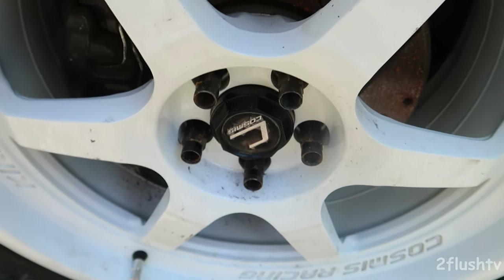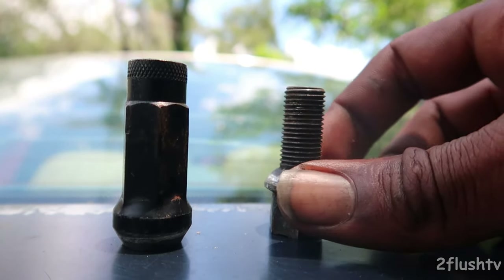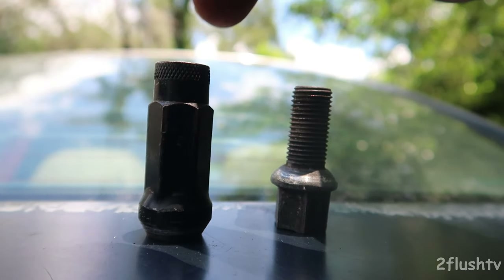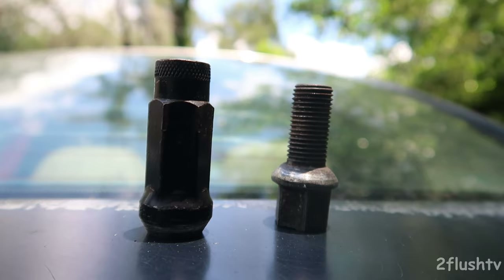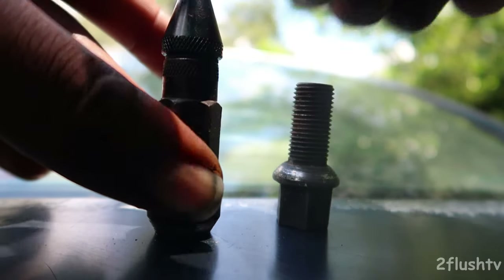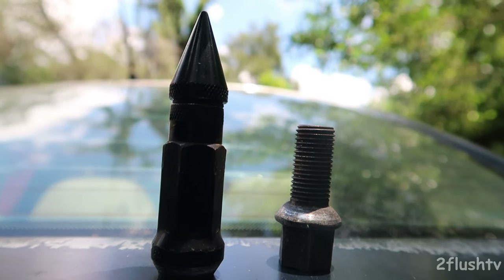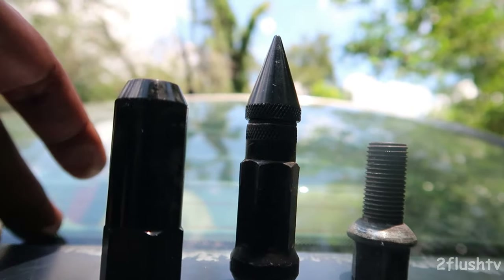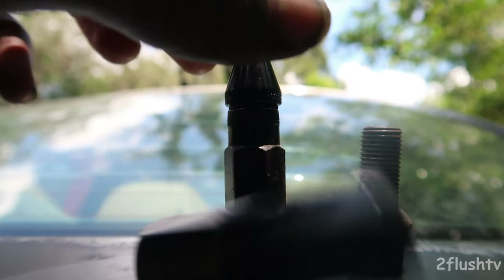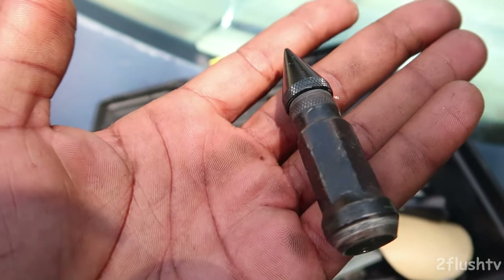I'm going to paint them black because they have a little rust on them. I'm going from these stock ones and switching over to these new ones — they actually have a spike cap that you can put in them. I like these ones more than those, and I don't like the plastic ones, so I'm going to sand them down a little bit and paint them black.